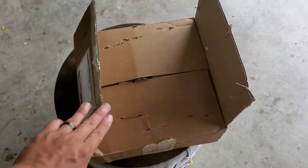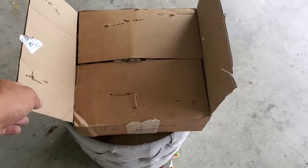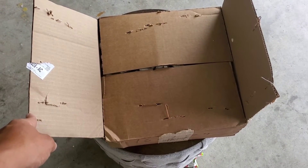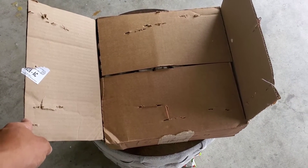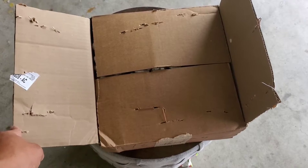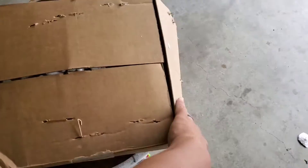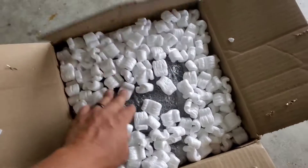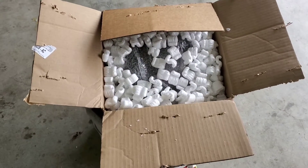Hey, what's up everyone. I'm going to run through a quick unboxing of several different things I purchased for the new build. I'm not going to go too in-depth, but I'll try to do a quick overview of each one, taking about a minute or two per product.